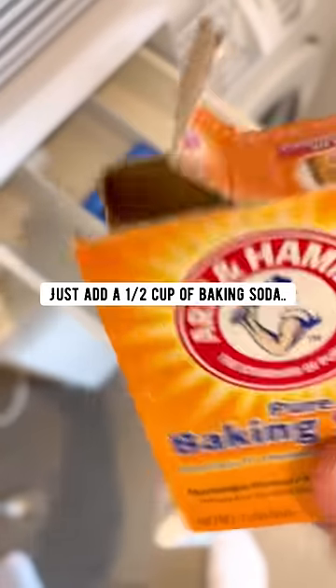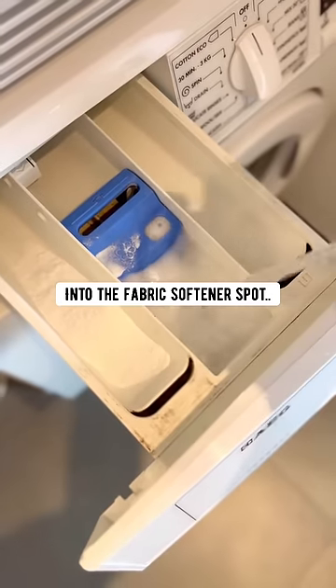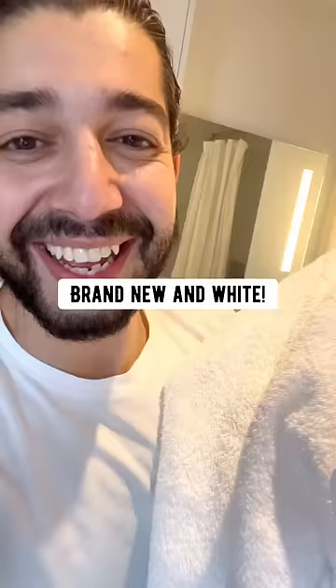To refresh white towels, add a half cup of baking soda to the detergent spot and a half cup of vinegar into the fabric softener spot. Run a full cycle and done — brand new and bright.